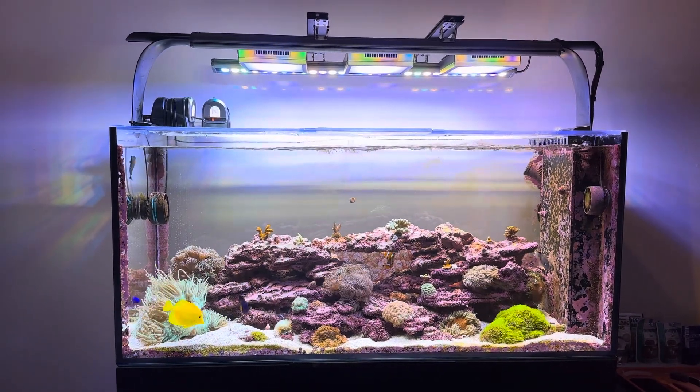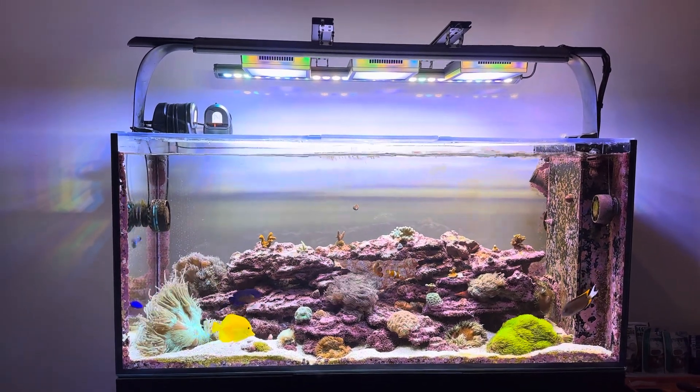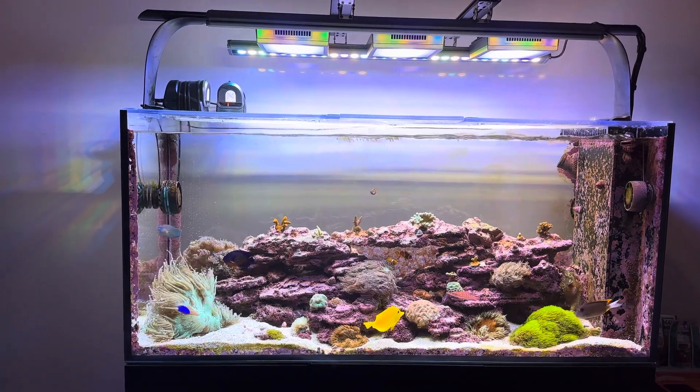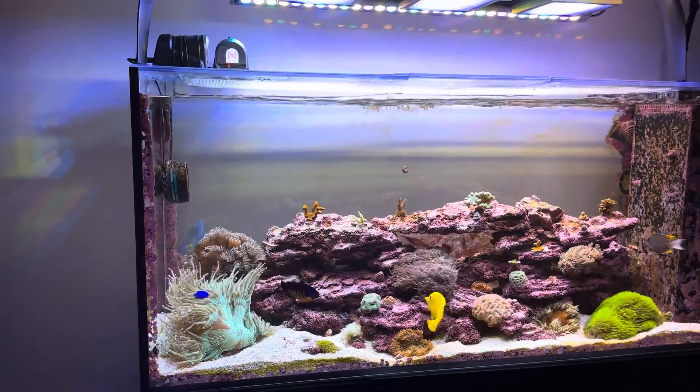How's it going, Reef Keepers? Hope everybody had a good Monday. I've got a new podcast episode up if you want to check that out. But I wanted to talk about something that's been coming up recently with regards to my tank.